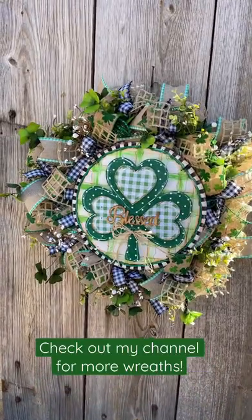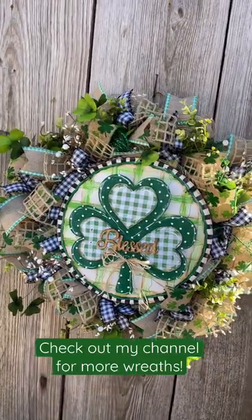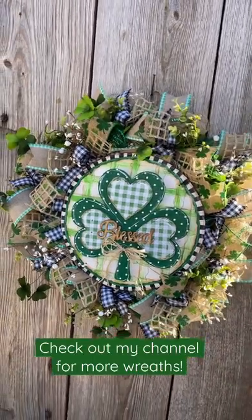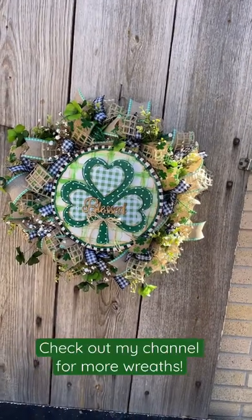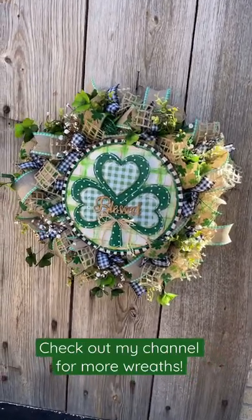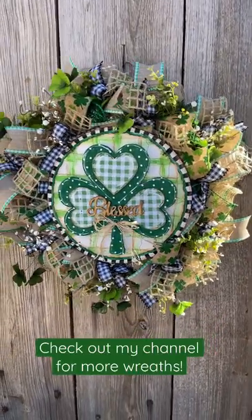Hey guys, I just finished this St. Patrick's Day burlap wreath. What I did is I had an extra large wire frame — it's like the 18-inch frame — and I put burlap and deco mesh on there, and then I put some very cute ribbon.